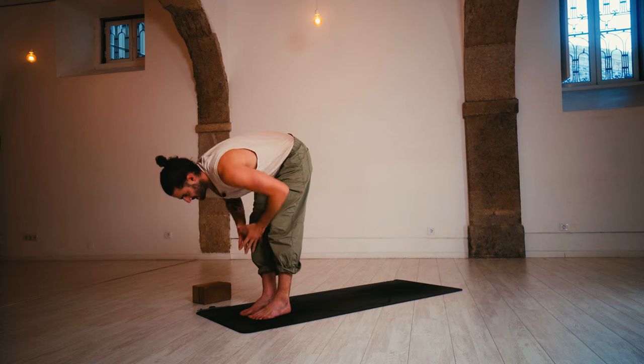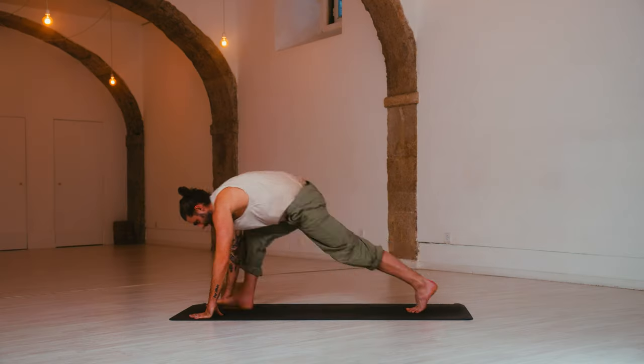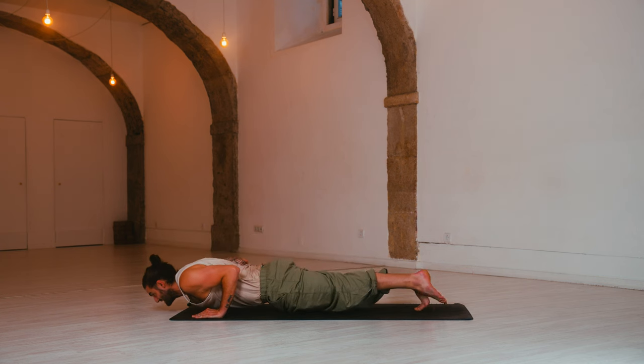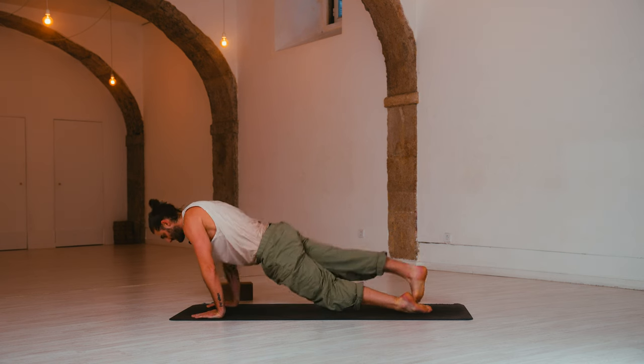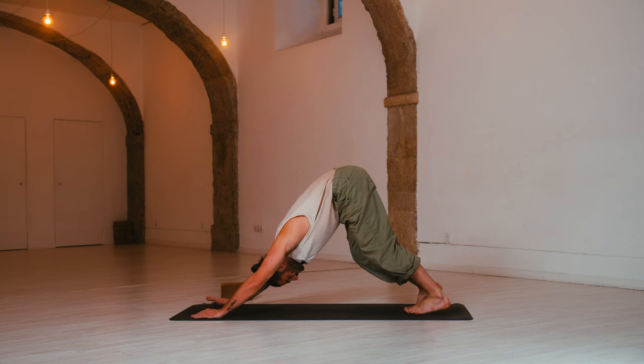Inhale, halfway lift to prepare. Exhale, chaturanga — step back to plank and lower halfway. Elbows tucked in on your sides. Inhale, up dog — squeeze. Exhale, down dog — hips up, heels down. Well done.